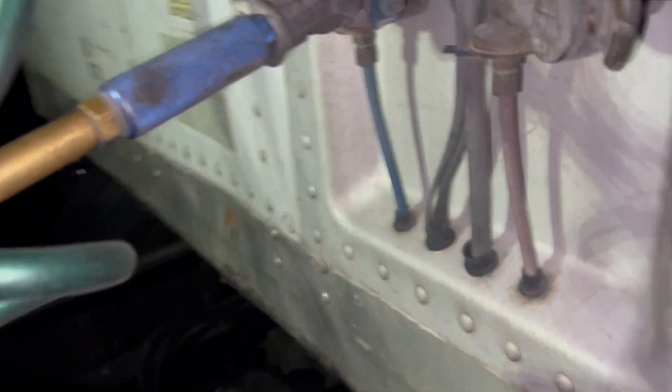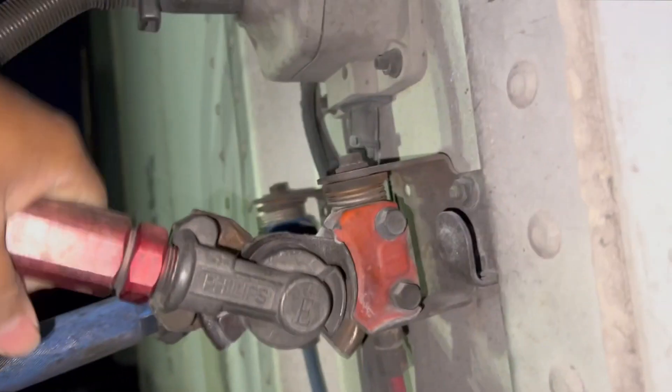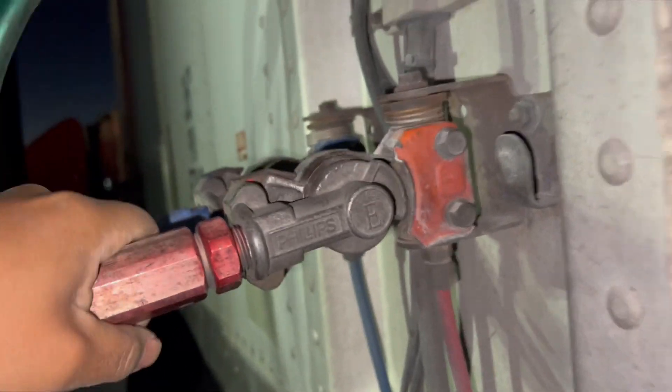Let me show you the proper way of attaching the glad hands. It just has a spring, so — there. I want to do it one-handed so I can hold the camera. And there you go — you can even feel how tight it is.